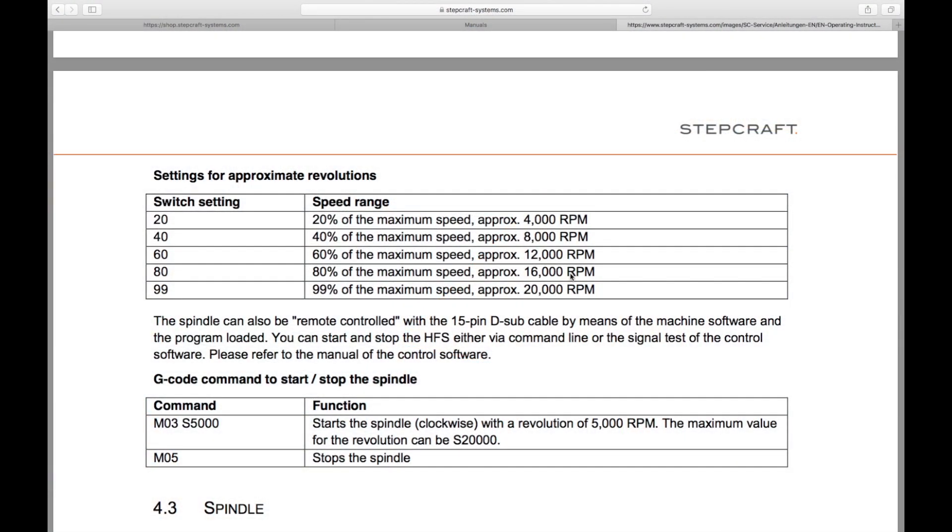In the manual, we will find the table with the approximate RPM for the settings of the control box. Let's see how well this matches with reality.